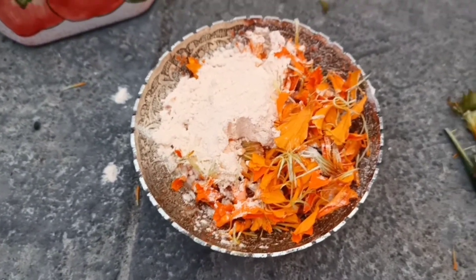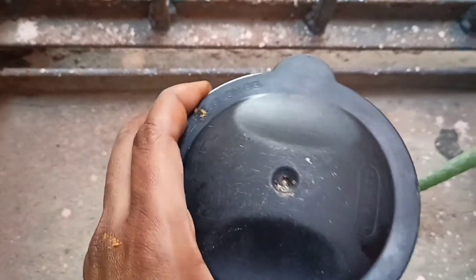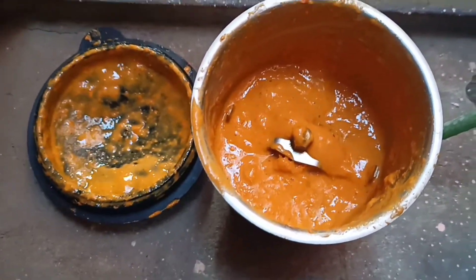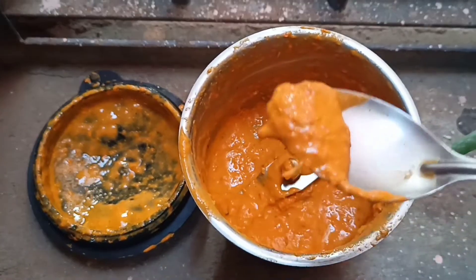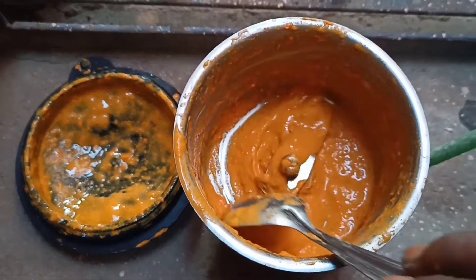Now I am going to take these ingredients into the mixer jar and I have ground it to a fine paste. You can see the wonderful colored face pack which is ready. The orange colored marigold and the masoor dal, which is also orange in color, have produced this wonderful colored face pack.